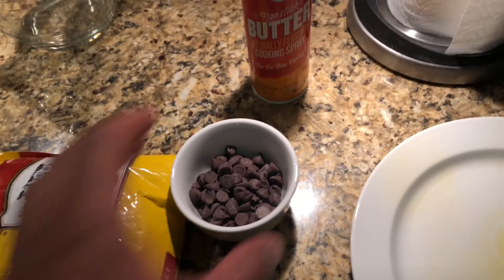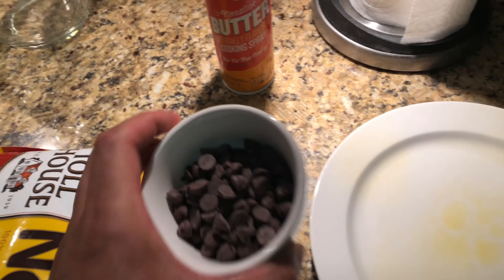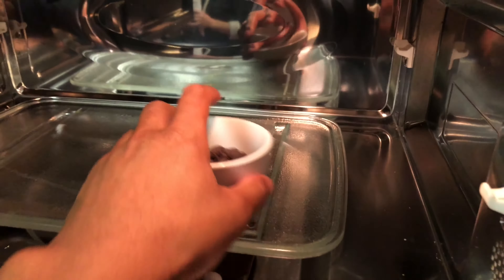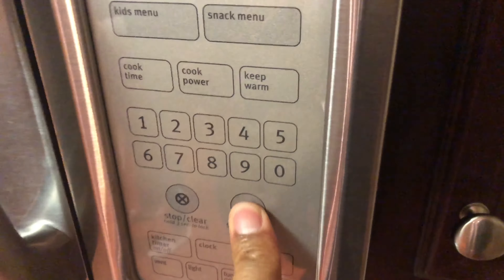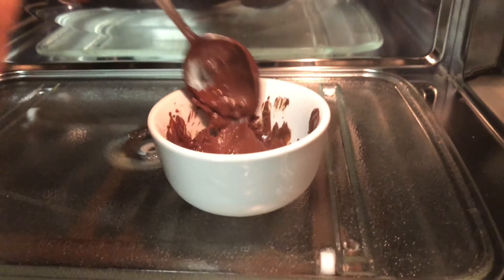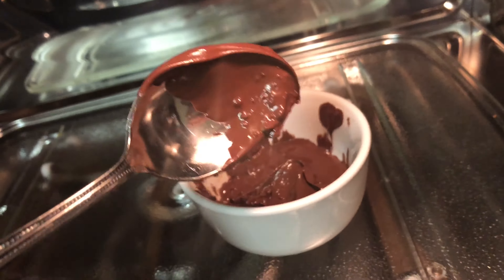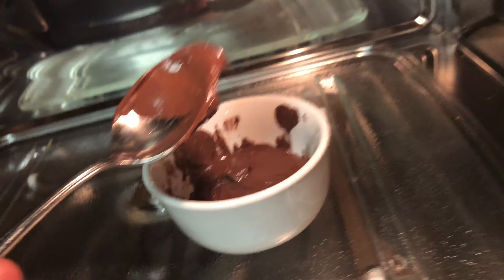Then I'm going to put the chocolate in the microwave for about 15 to 20 seconds. After about a minute and a half, I'm going to open it up and stir it a little bit so it doesn't burn, then close it and let it cook for about another minute. Remember, microwaves cook differently, so heat it accordingly.